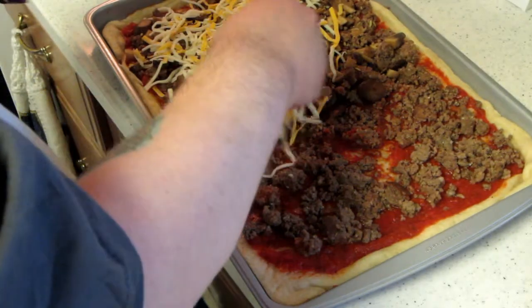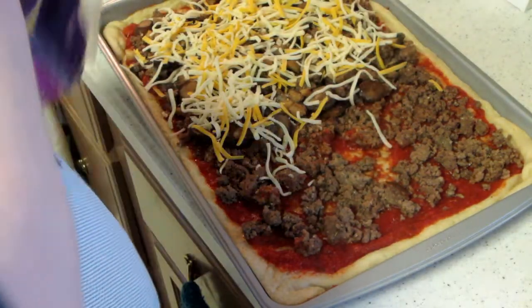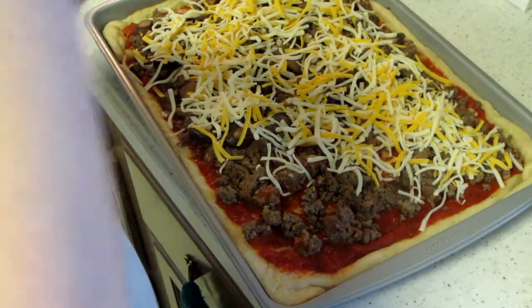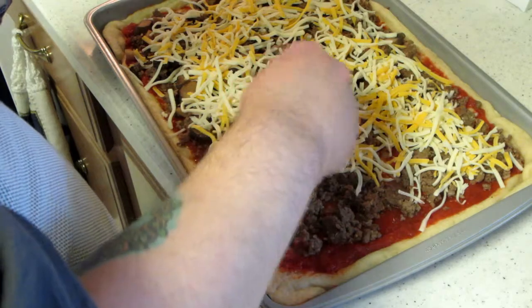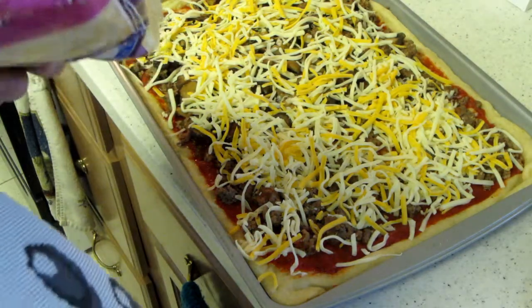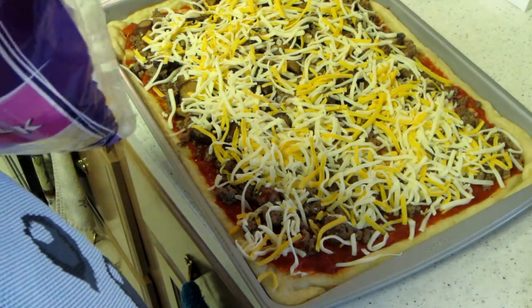We use a combination of cheddar and mozzarella. Once this is done we're just gonna pop it back in the oven and bake it about 10 minutes or so until it's done. Actually I'll be back to finish off the toppings on my pizza because we make two different ones.